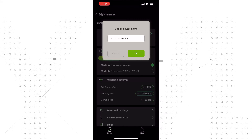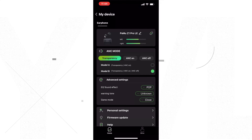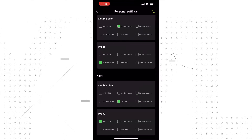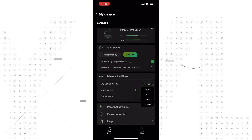These are also compatible with the Pamu app, which works well in my opinion. It doesn't have everything, but it does have the basics. For the main functions, you can see the charge left on the earbuds, turn on ANC or transparency, toggle on or off your low latency and ultra low latency modes. You can customize your playback controls, and although you can't create your own custom EQ, you do have a library of six built-in ones that you can choose from, and I think that most people will find one that sounds good to them.